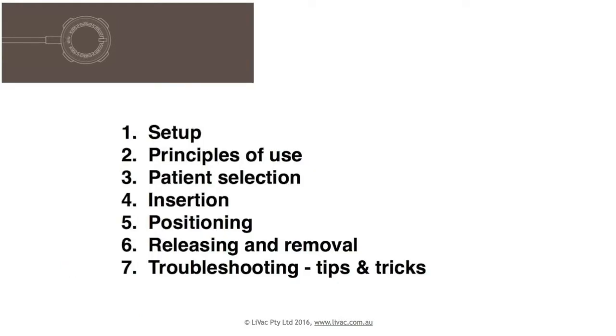Sections will include setup, principles of use, patient selection, insertion, positioning, release and removal, and troubleshooting with tips and tricks.